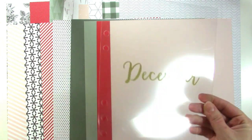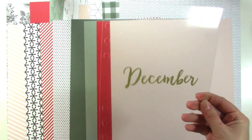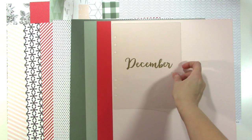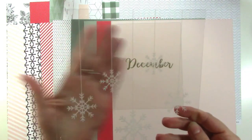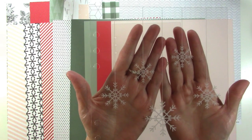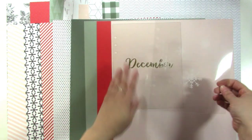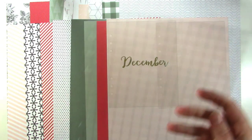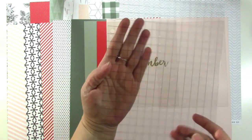We've got December in gold — it's gold but not shiny gold. We've got one with snowflakes hanging from the top, which is so cute. And then we've got a grid, which is really cool.